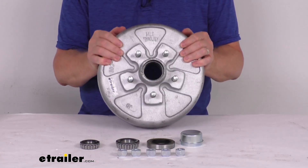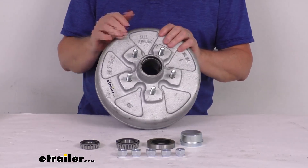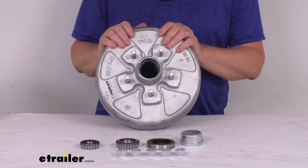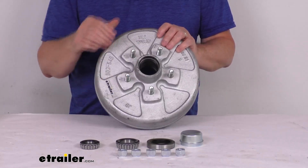This is a sturdy iron construction. You can see the finish on it is a galvanized finish on the drum, which gives you excellent corrosion resistance, so it's ideal for use on boats or snowmobile trailers. The studs here are a zinc finish to resist corrosion.